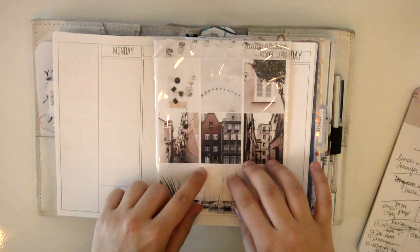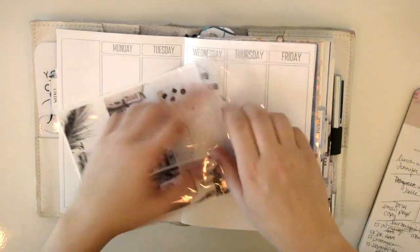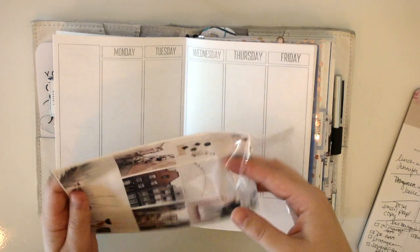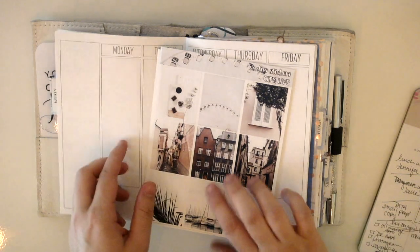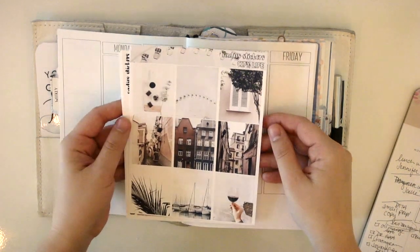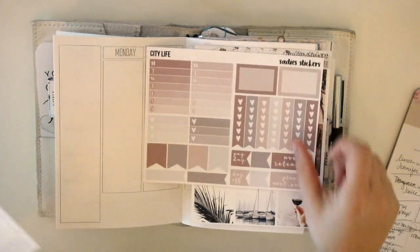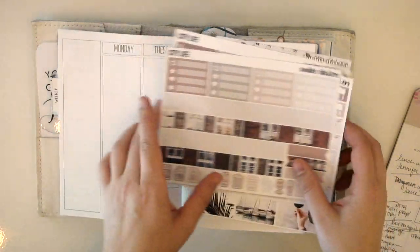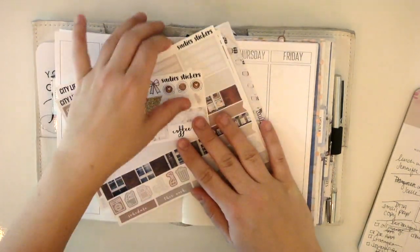I'm going to be using this kit from Sadie Stickers and it's called City Life. The reason I'm using it is because I'm going on vacation this week up to DC, which is a few hours from me. I've got a bunch of friends that live up there, so it's just kind of a long weekend up in the city. The kit is a photo kit, very neutral and light — there are full boxes, checklists, date covers, bottom washi, and some icons. I also have this freebie that came with my order that kind of matches, so I'll probably bring in some of that.